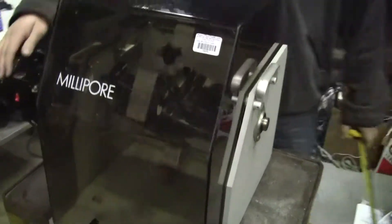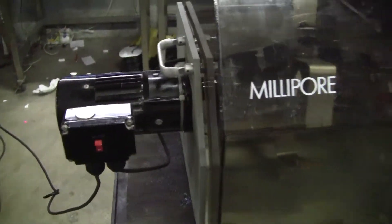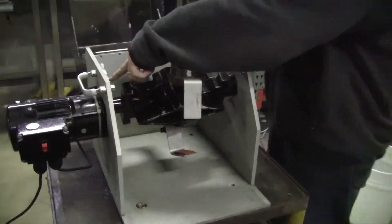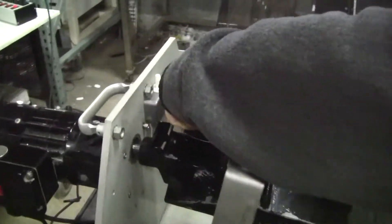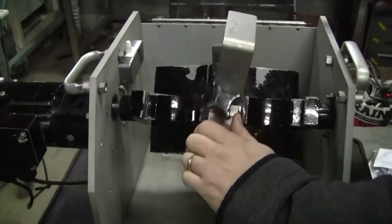We have a simple on-off switch in the front. It is not a variable speed motor. We've got a safety switch here — when the hatch is open it will stop. I'll spin this through.